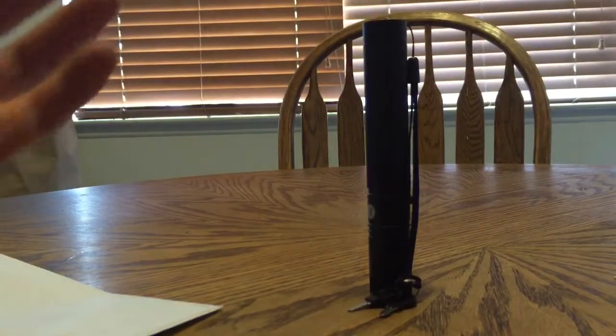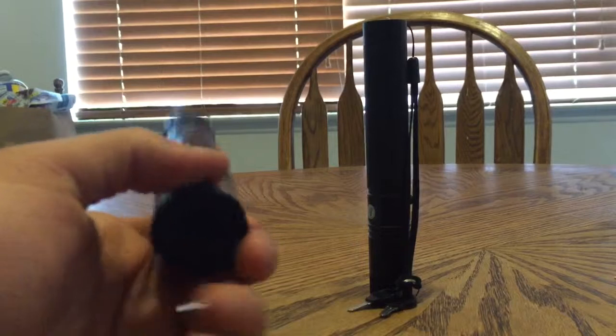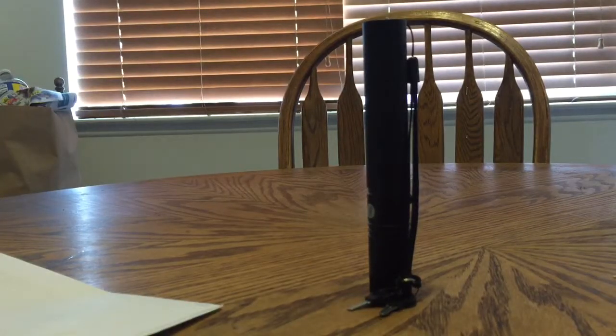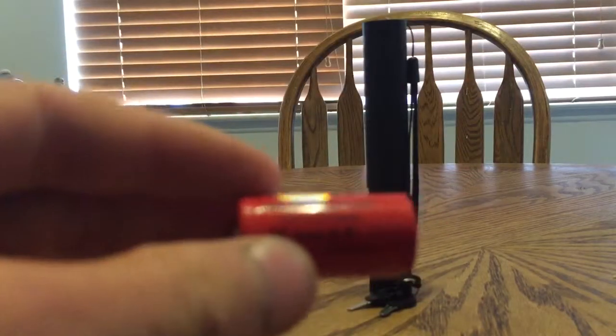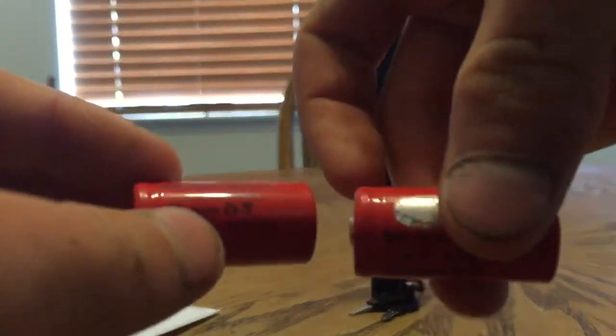They always have their sales, so it's a little cheaper. Just make sure you get it. I think this one always comes with batteries, but make sure you get it with batteries, because it takes two 16,340 batteries. Two of those.